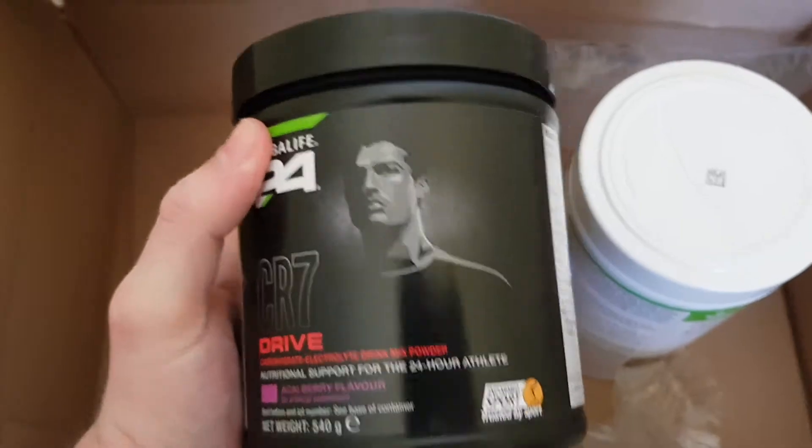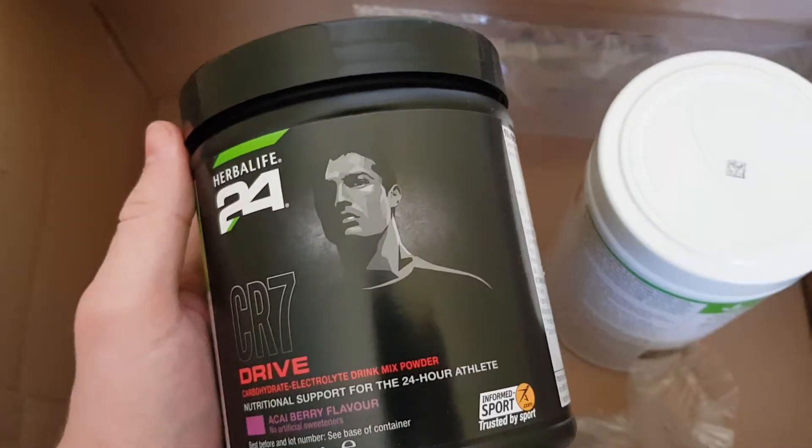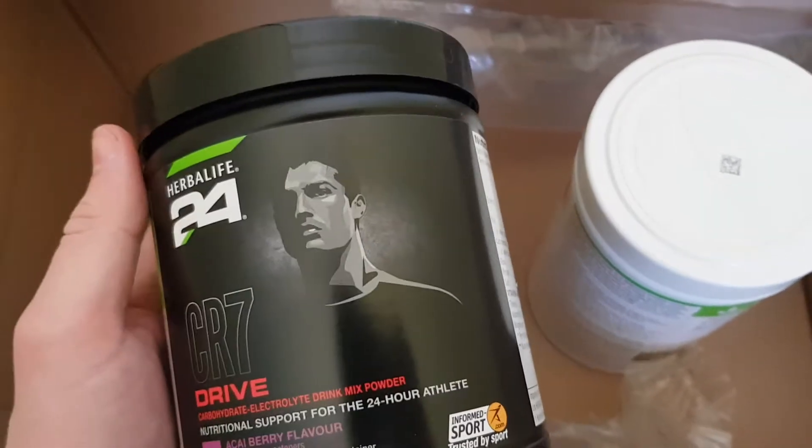I've tried this stuff before. This stuff is amazing. It literally gives you so much energy when you're playing football. I know Ronaldo uses it.